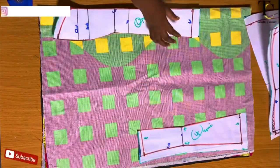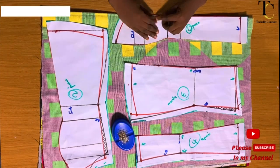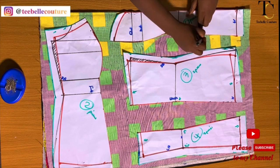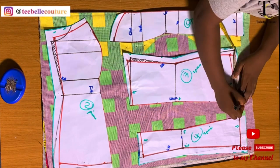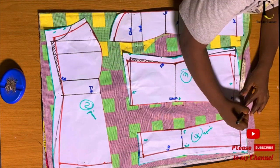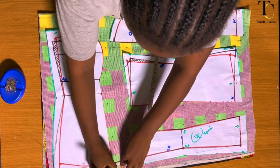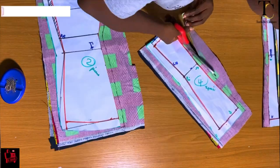I place my pattern on the fabric, arrange them properly, and pin them down. Once that's done, I add seam allowance needed for joining the pieces together at the inner parts of all the patterns, since I did not add any seam allowance before cutting. I only added seam allowances at the sides, the upper part, and the lower part. Then I go ahead to cut out every piece.